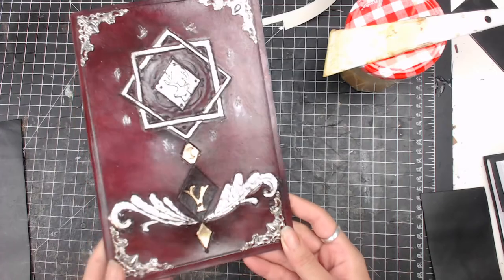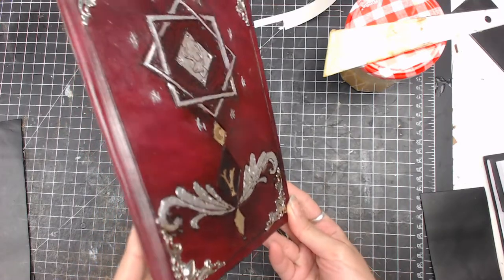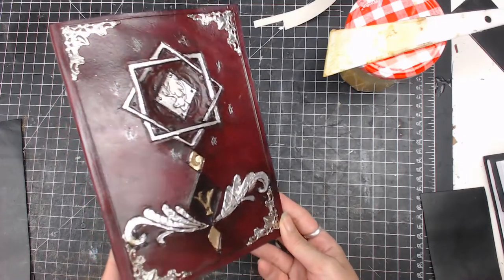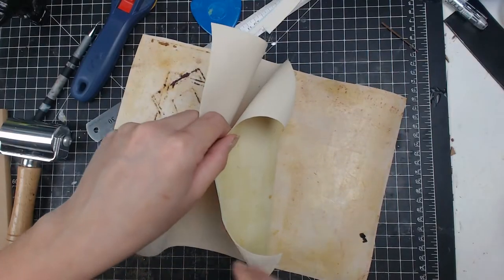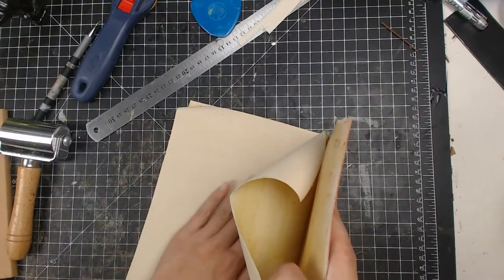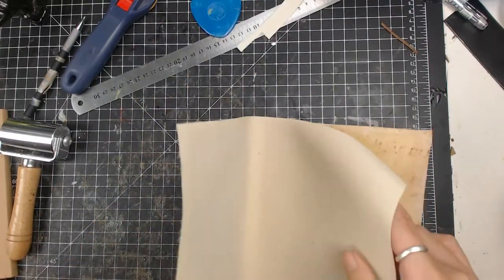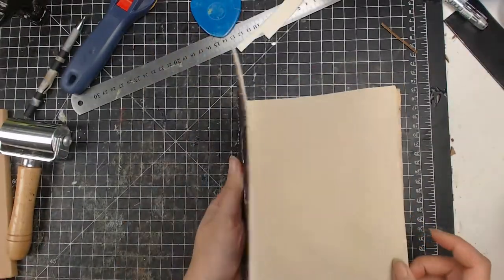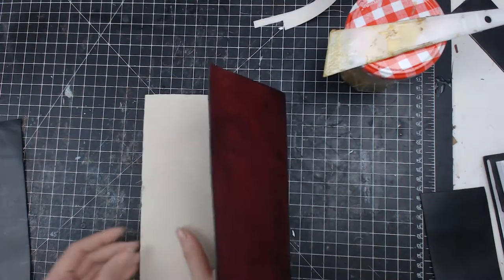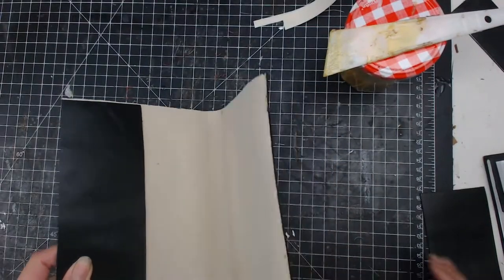Then the cover is basically complete. For the inside, I cut out a piece of canvas fabric and simply glue it on the inside and cut out all the excess. I also have two rectangle cowhide lining pieces for the book insert.